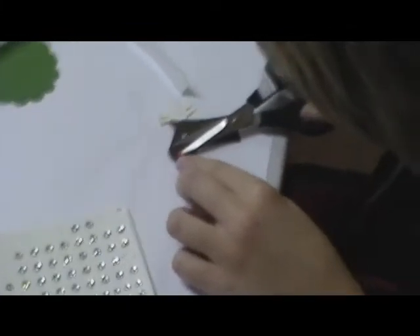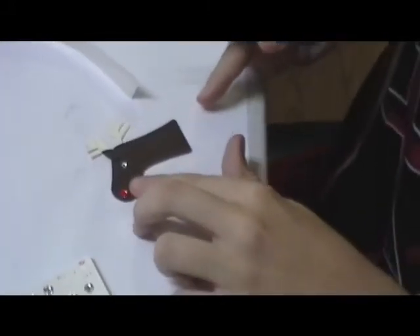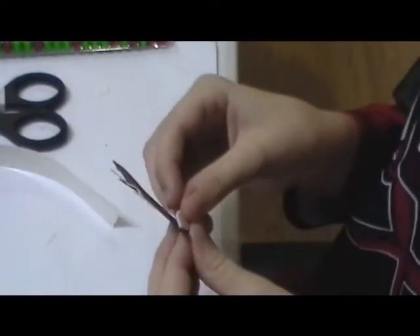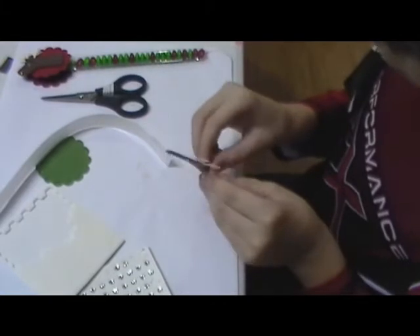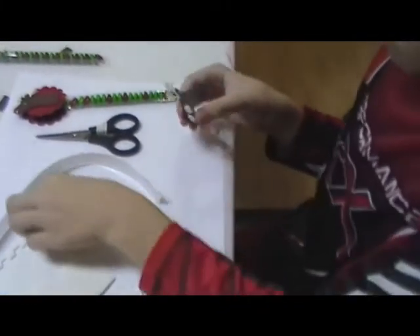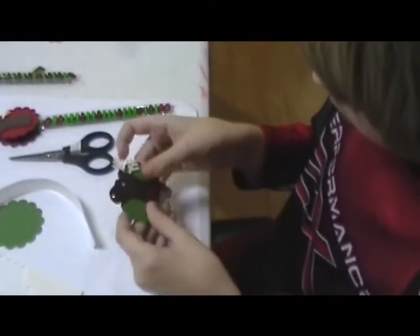We're using the biggest rhinestone that we have. Now he's putting Rudolph's nose. Then he's going to put a couple of dimensionals on the back side of that. Before we started taping, he took our one by eight cello bags that are in the mini — there's 50 for $2.50 — and he filled them with M&Ms. Now he's going to put that deer on one of our green scallop circles.